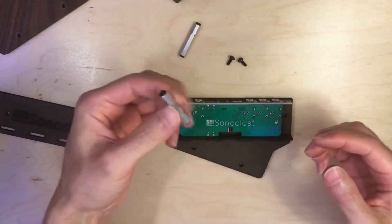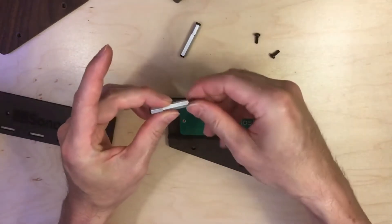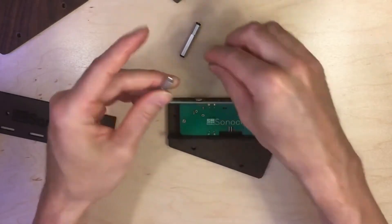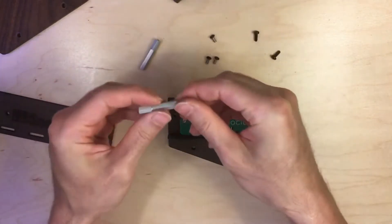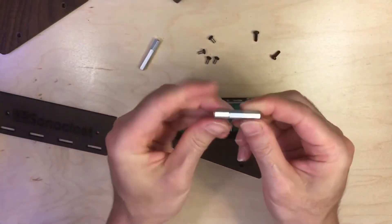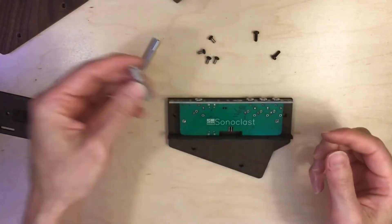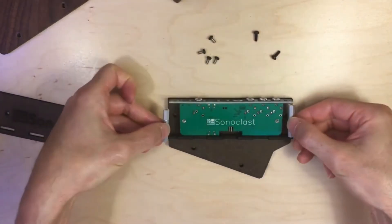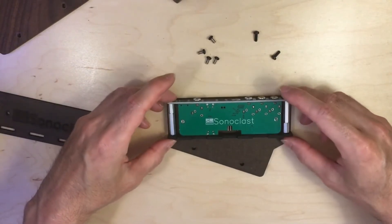Next, take the standoffs and take the screws out, and you want to keep them separate from the other screws. These standoffs are made of two separate standoffs, so if they come apart you'll just want to make sure they're packed together. Here are the two standoffs — they just go in like this. They basically hold the MAF-D to the case.